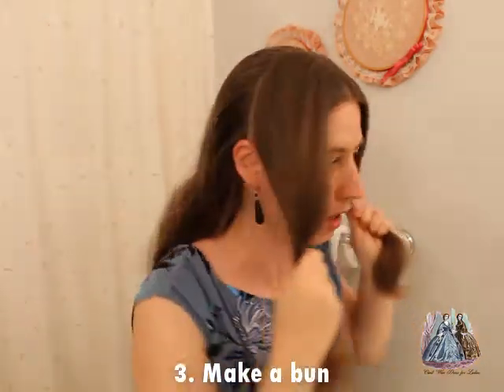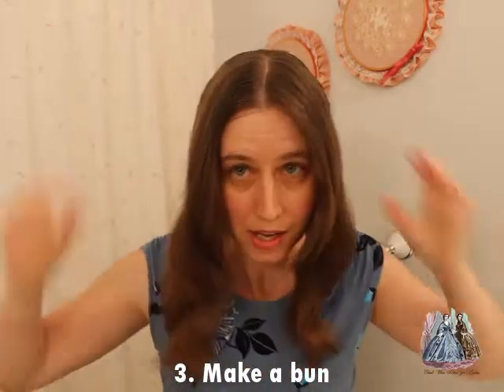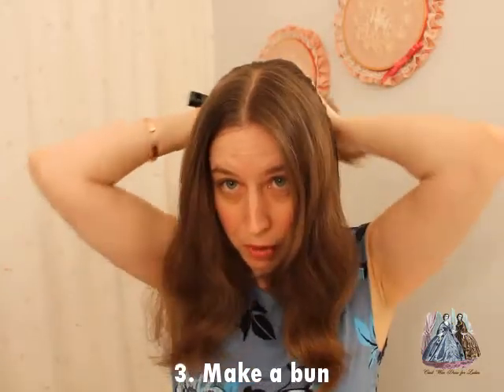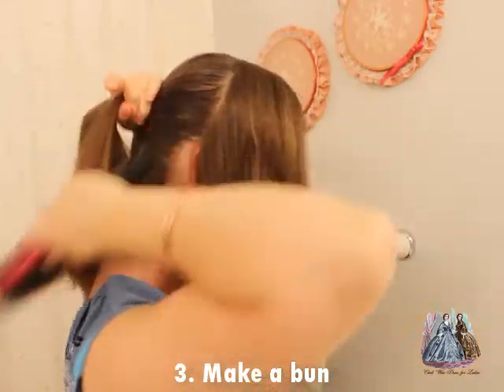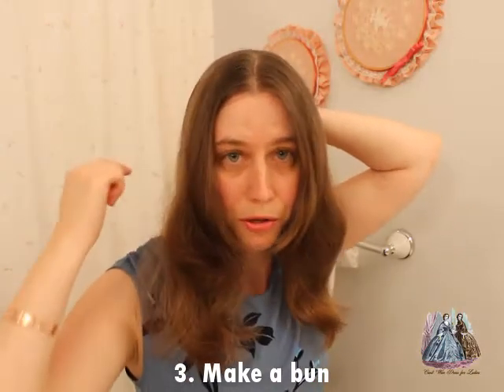I'm going to comb it backward all the way around — you can use a hairbrush if that works better for you — and then first thing I'm going to do is go ahead and put that back hair into a bun. I now have two front sections of hair and one back section. I'm going to use a hairbrush to put my hair into a bun in the back. At this point you might want to use a ponytail holder.